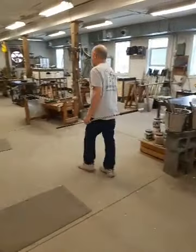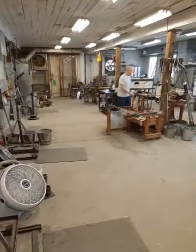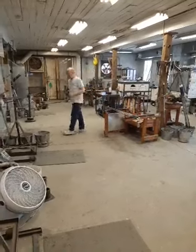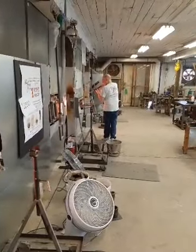Now with the celadon color inflated a little bit, there's a little bit of air inside. He'll go back and gather again from the furnace. Our furnace holds about 400 pounds of 2,000-degree molten glass, and it's clear glass. Were we to melt color in it, we'd be stuck making that color all week.